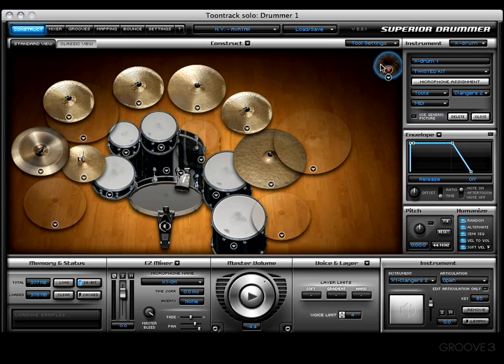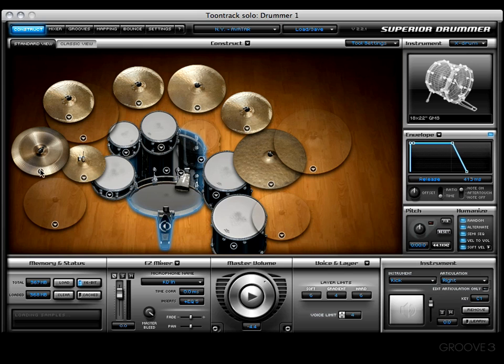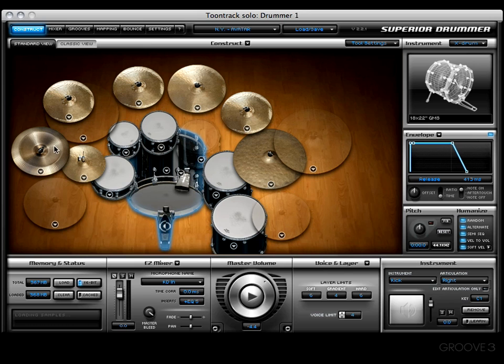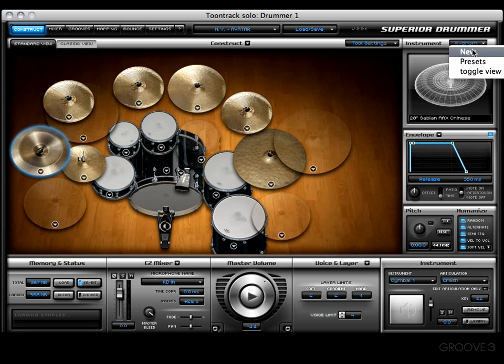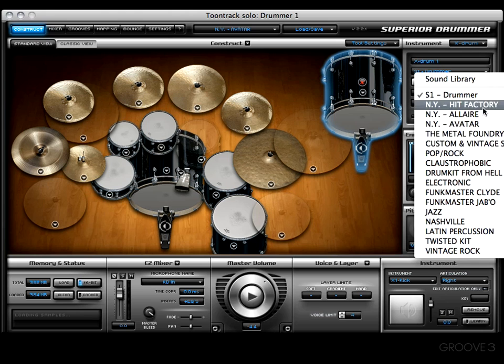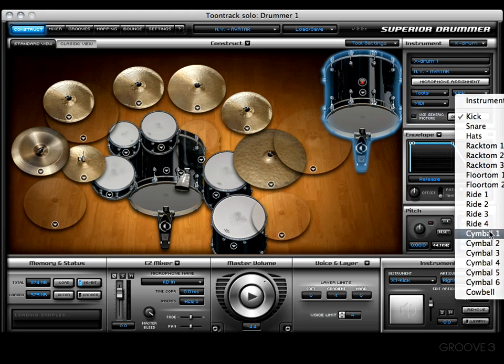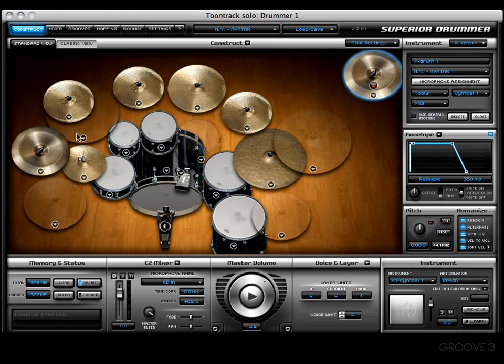Now I'm ready to start rocking and rolling and making my song. That's one example — let me show you another. Let's clear this out real quick. Next, let's say we've got a cymbal — a particular cymbal that I want to be able to control separate from the overheads. Let's say it's this one right here, which happens to be cymbal number one. Let's grab a new extra and pull it from the avatar library, then choose our instrument: cymbal one.